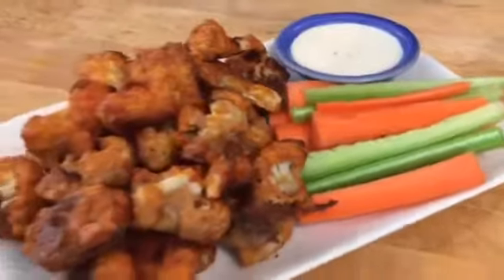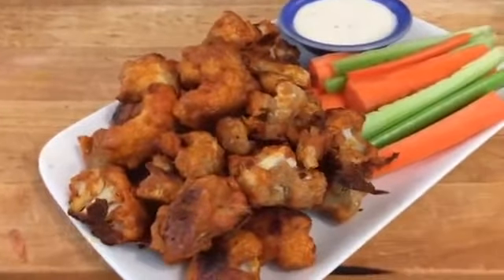Hey guys, it's Dani, and I am super excited to share this Super Bowl recipe with you guys. It is baked buffalo cauliflower bites.